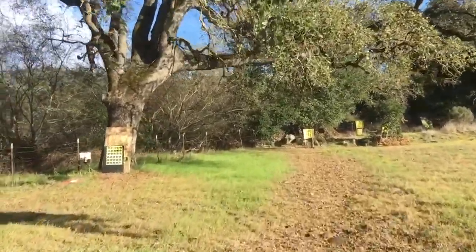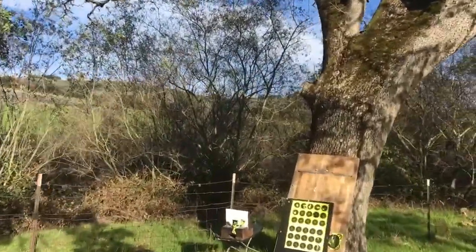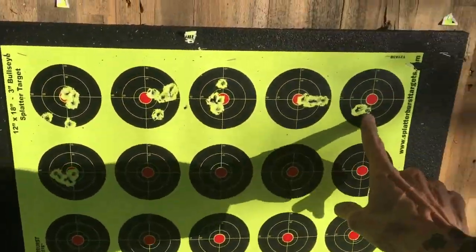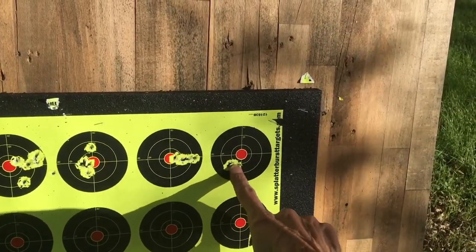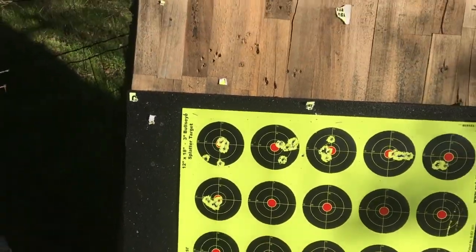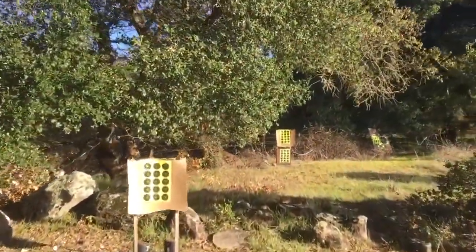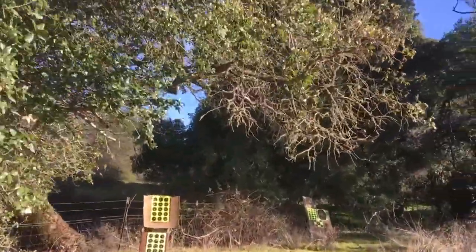Real quick, I'm gonna take you off to the side — I just shot the .22 caliber Avenger at 50 yards. Look at that! 50 yards, five shot group, Air Venturi Avenger. And I did another one right here. Anyway, that's off the subject.